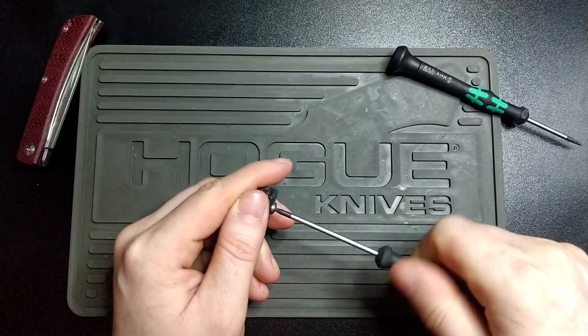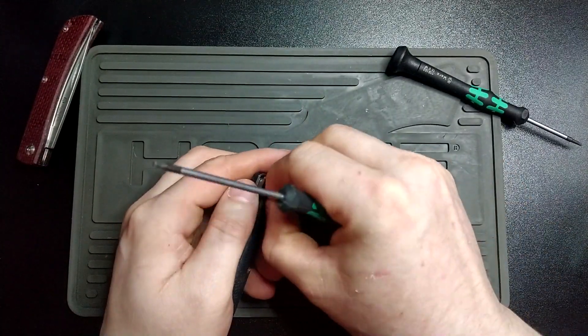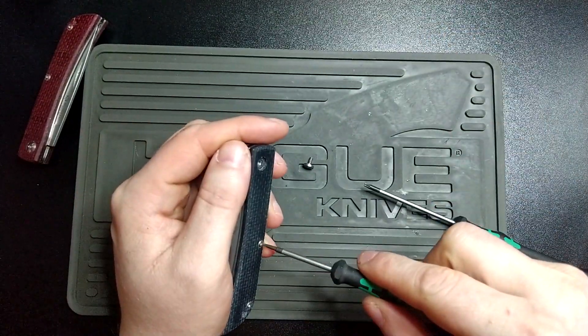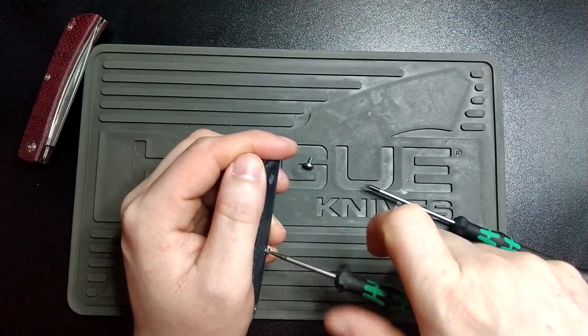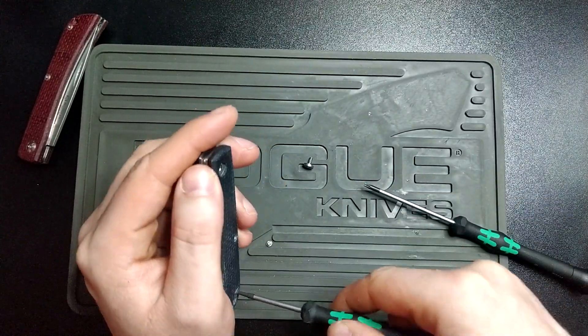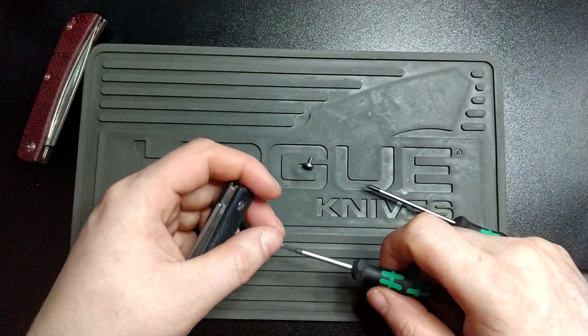This is probably going to be quite a boring disassembly. You can get this in green and orange as well. The orange is a little bright for my tastes. The green looks really nice but everyone else seems to think so as well, because they've never got the green one in stock.